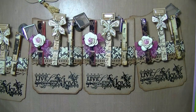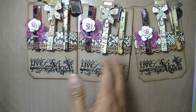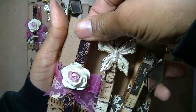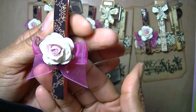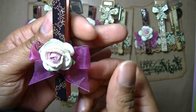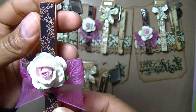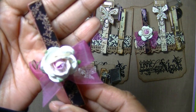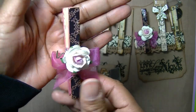I kind of put something on all of mine. The papers I used were Prima's Almanac collection. Since they're all the same paper I can just show you one. I tied a piece of sheer ribbon and put a flower there — I thought that's really pretty. That's the first one.